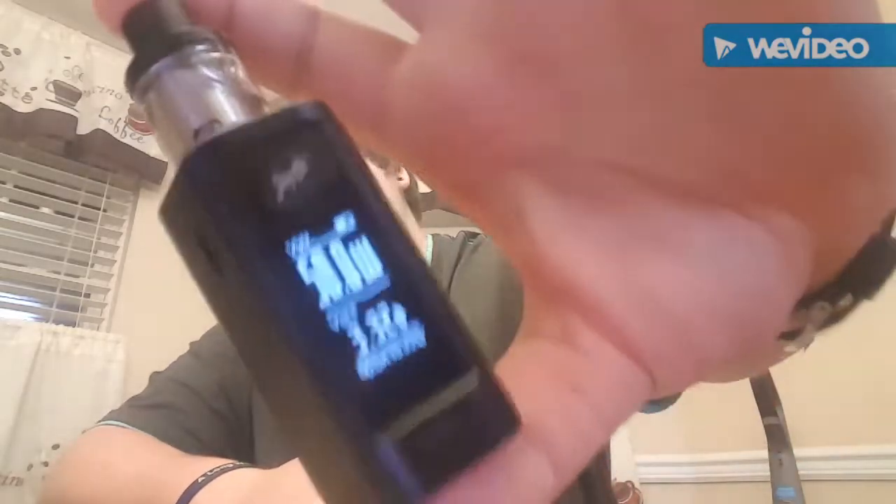Hey, what's up you guys, Big Mike Vapes here back again from 865 Vapers. Today I have for you guys the update on the Wismec Reulo RX Mini, as well as another topic which I'll get into more. If you've read the title description then you already know what it is, but we'll get more into that towards the end of the video.